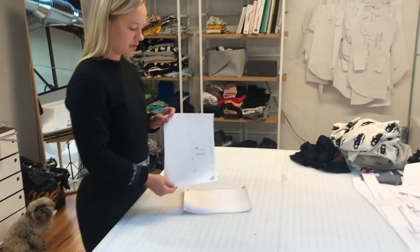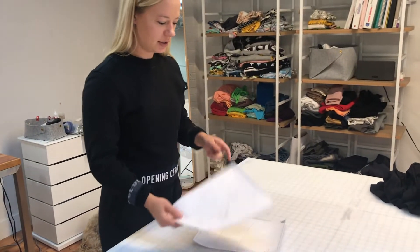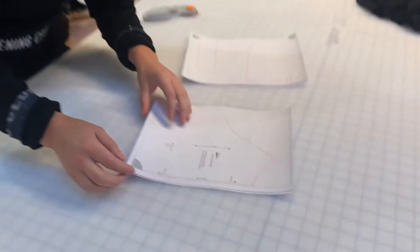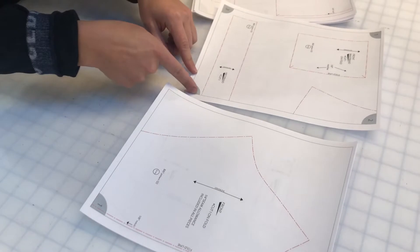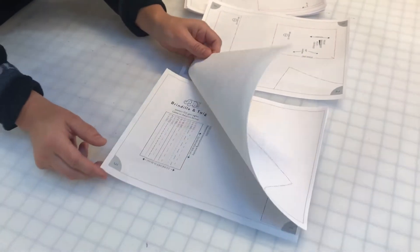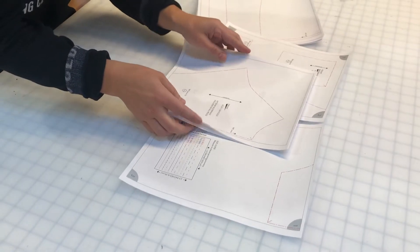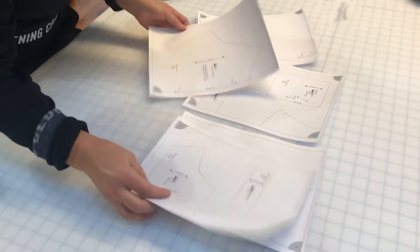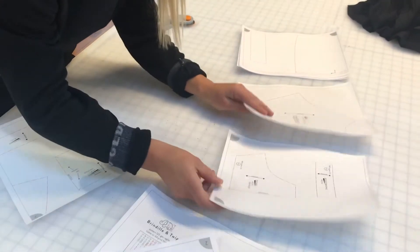After printing your pattern, you'll select your size if it has layers, so it'll just be one size there. You can either cut them out individually along the black line, or you can stack a few at a time to cut. Or you can just ignore it and start matching up the numbers like this.